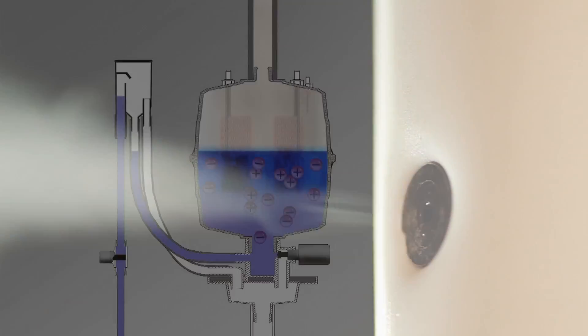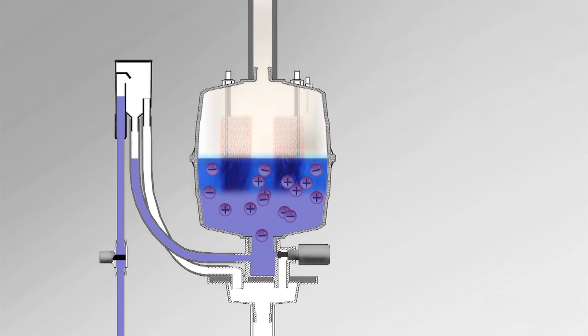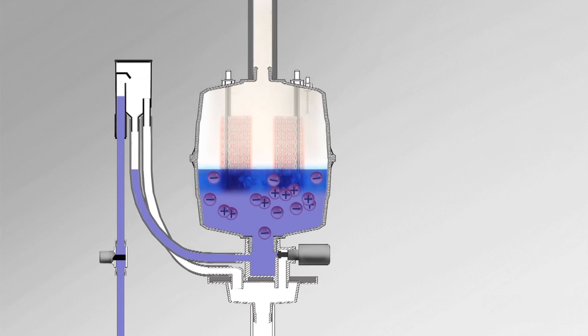Dry steam electrode humidifiers use electrical current and conductive water contained within a replaceable cylinder to boil water into steam, while resistive element humidifiers use internal heating elements to boil water inside a cleanable tank.